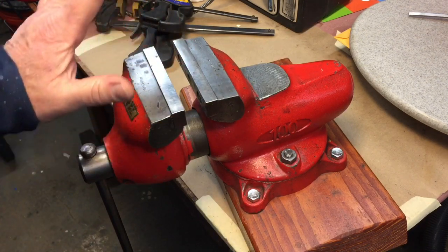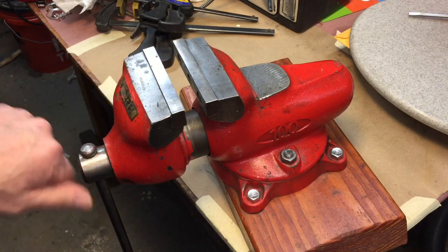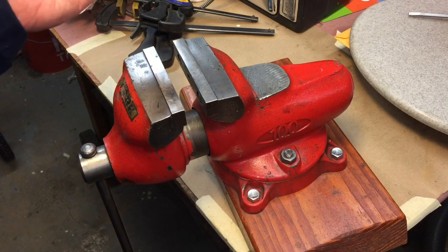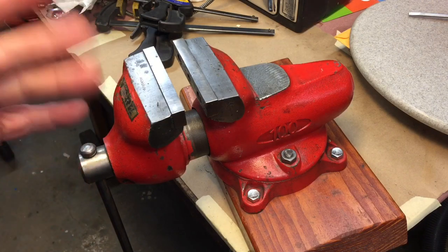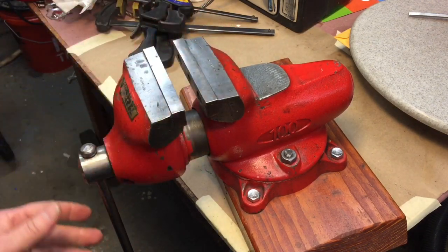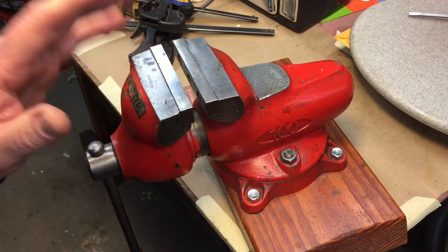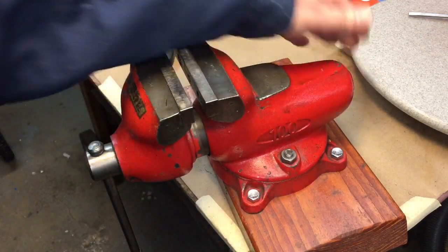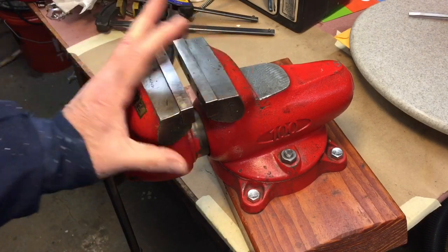The one I had was a little bit old and worn, but this vice is a made-in-Czechoslovakia York 100. They came in different sizes and at the time when I bought it, it was still affordable. The Wilton bullet vice is actually a copy of this vice — there's a long story that goes with it. I did a video on it, but this is just a terrific vice.